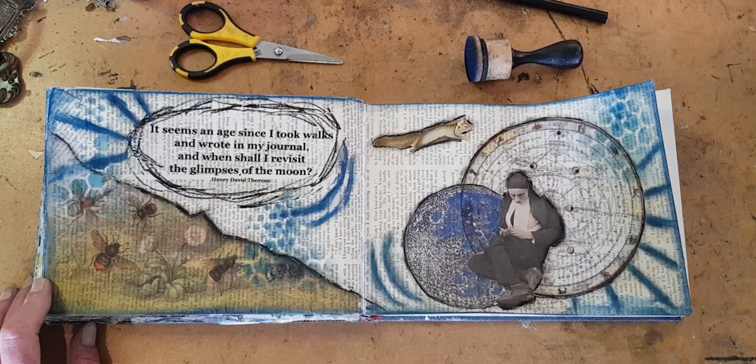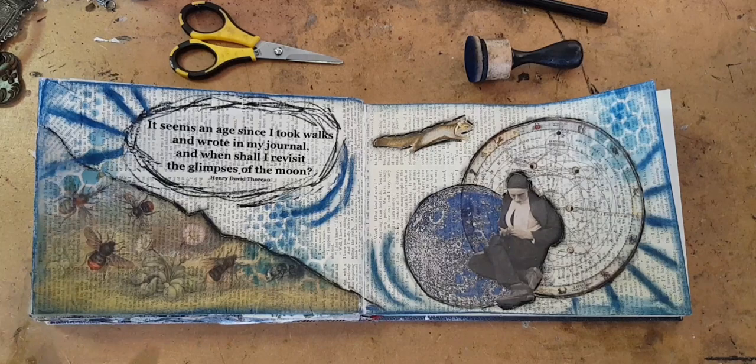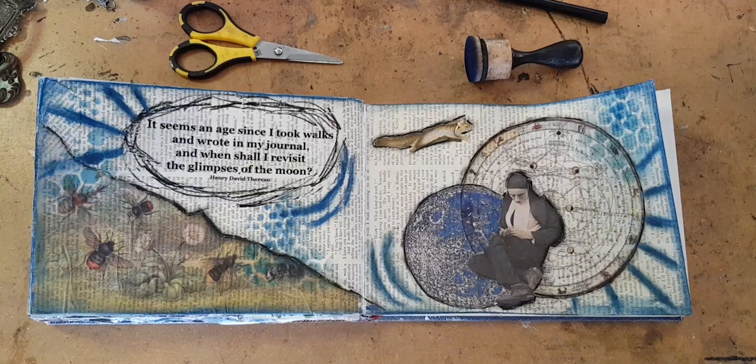Hi, I'm Kelly at Book and Paper Arts, and in today's video, I'm going to show how I made this art journal layout, starting with just some text from an old book and then building up layer by layer. One of my art goals for a while has been to incorporate more writing into my pages — quotes and other writing that inspires me and makes me think.